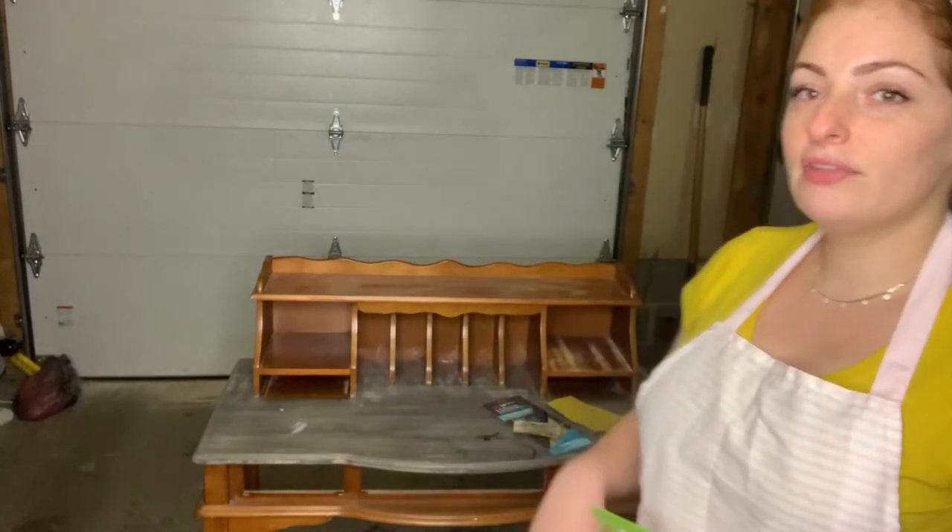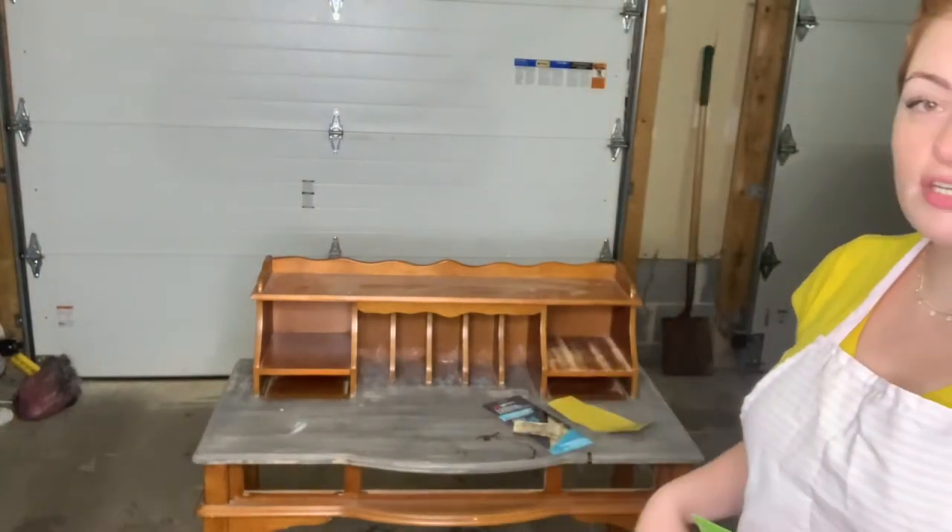Hi everyone, welcome back to my channel. This is Marian, the owner of Mary Vintage Art. Today I wanted to share with you how to prep a piece of furniture before painting it — the easiest and quickest way to do it that gives you a very good result. Today I have this secretary office that I purchased almost a year ago and it had been sitting in my garage for a year.